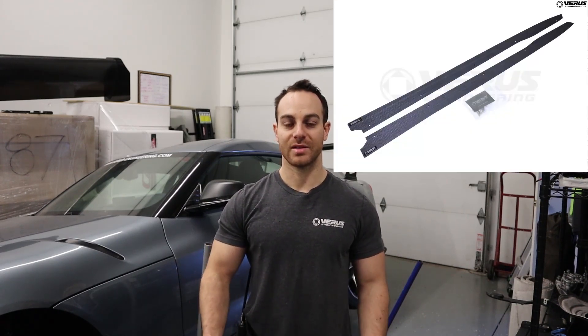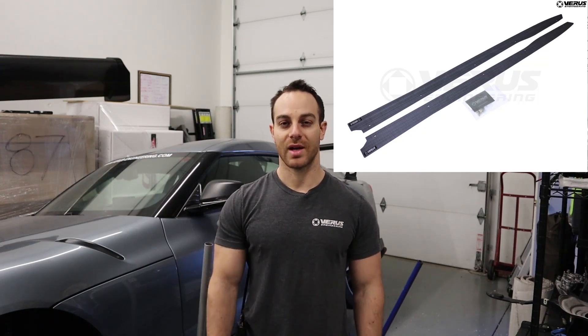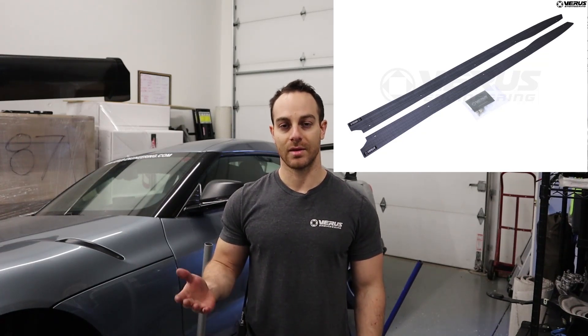What's up guys, it is Eric from Varus Engineering and we are doing another install on our Mark 5 Toyota Supra. We have carbon poly weave side splitters — basically carbon that is infused with plastic instead of epoxy, so it has the slight advantages of plastic without the disadvantages of epoxy. The only advantage carbon fiber has over this is that carbon fiber is stiffer, but it also tends to crack. This won't crack but is not as stiff.